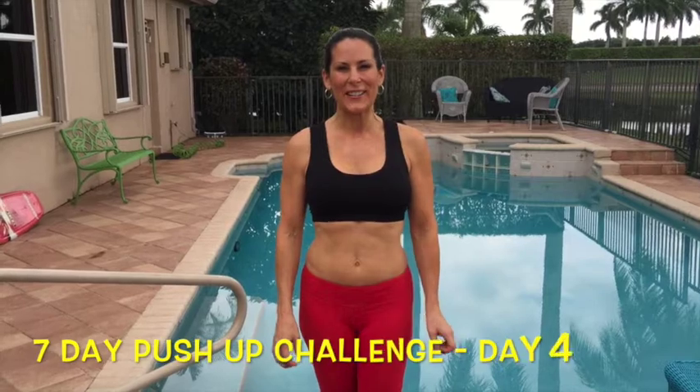Hi everybody, this is Laura London from lauralondonfitness.com. We are on day four of the seven day push-up challenge. Today we're doing rotational push-ups.